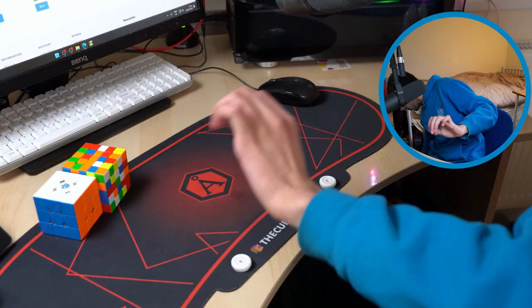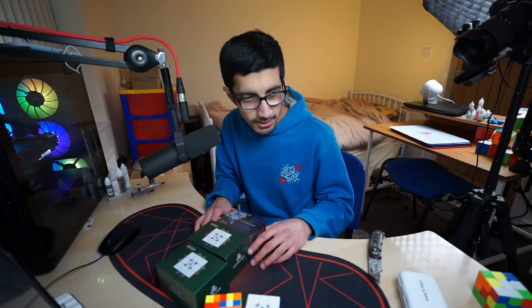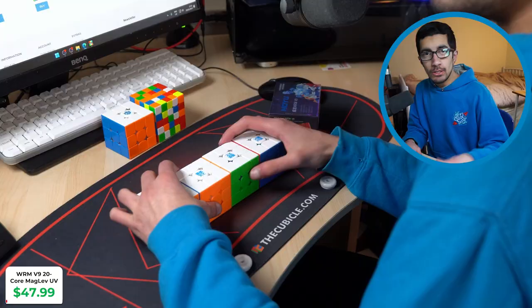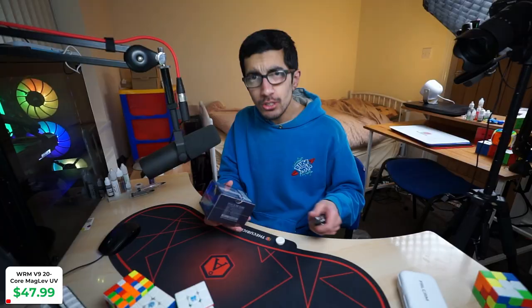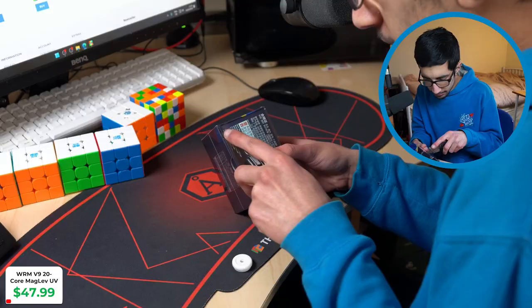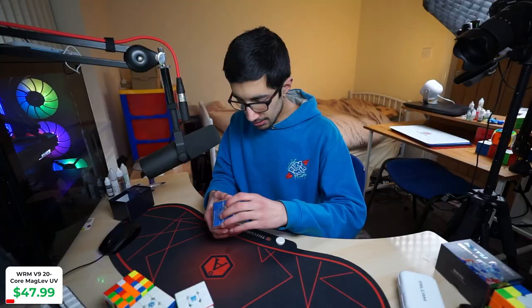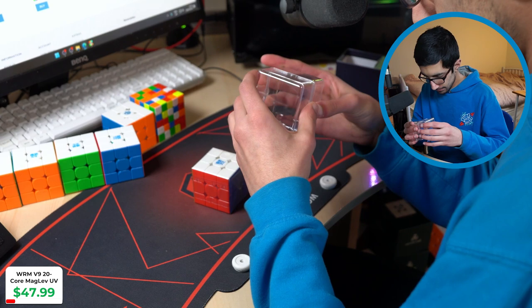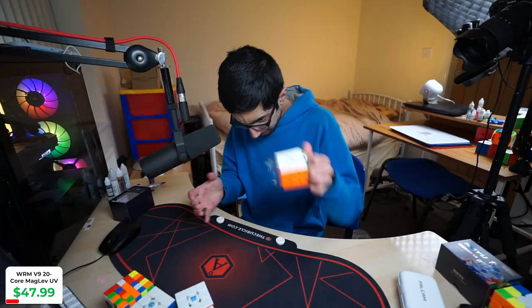Now we've got a choice: either we try out the Wave Riders or the WRM V9 20-magnet ball core — this is going to be the spam battle. V9's winning, worm vs. dolphin — I think people like the worm a bit more, so we'll save the dolphins to the end. If you know me, you know I collected every MoYu cube, including all four versions of the WRM V9. MoYu did not stop there because they released another WRM V9, so let's open this one up. I'm hoping it's actually good and not just another random MoYu release. First MoYu 3x3 of 2024 — let's see how good it is.